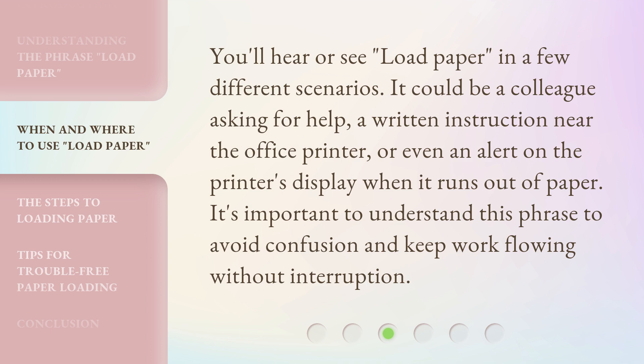You'll hear or see 'Load Paper' in a few different scenarios. It could be a colleague asking for help, a written instruction near the office printer, or even an alert on the printer's display when it runs out of paper. It's important to understand this phrase to avoid confusion and keep work flowing without interruption.